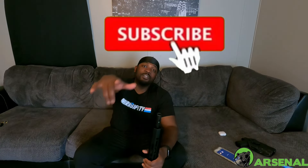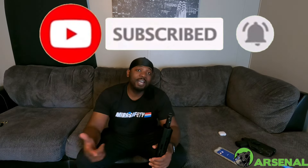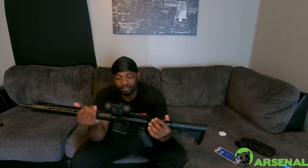They're sending me another bolt carrier group. If you liked this video, like the video, subscribe please, turn the notification bell, leave a comment. And if you're gonna go buy something off the BCA website, go to the link in my bio or the link in the description of this video — go to my Campsite page, then go to the Bear Creek Arsenal tab, click on that, and buy whatever you want. It's gonna help the channel out tremendously. Please, thank you in advance. That's all I got for you — Papi the Gun Guy out.